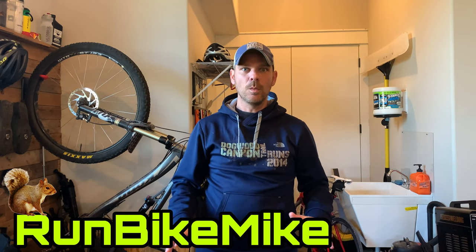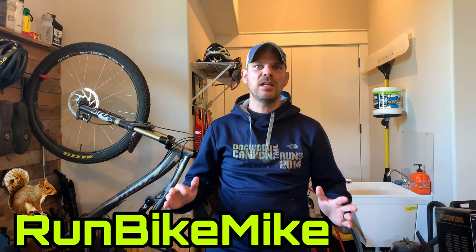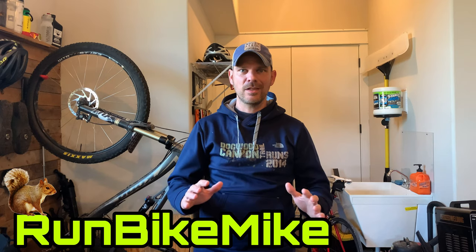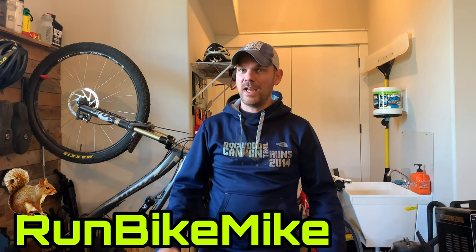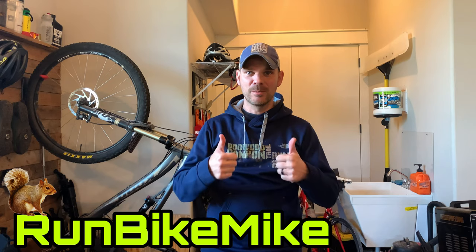I wanted to show you guys exactly what is going to be in my bag that I'm going to carry with me on the BT Epic, which is a 50-mile bike race that I got entered into for free thanks to Kuat Bike Racks. I won a little contest they had on Facebook, so I'm super excited. This is what I'm going to carry on the BT Epic, but it's also primarily what I carry whenever I go out and do all of my normal rides.